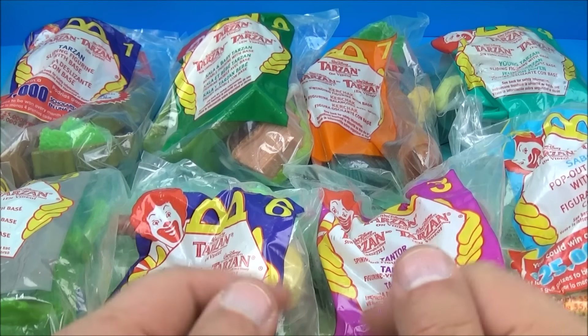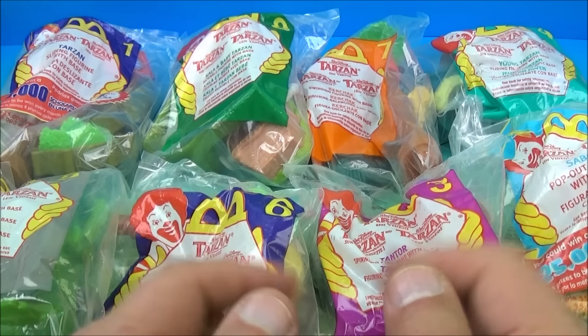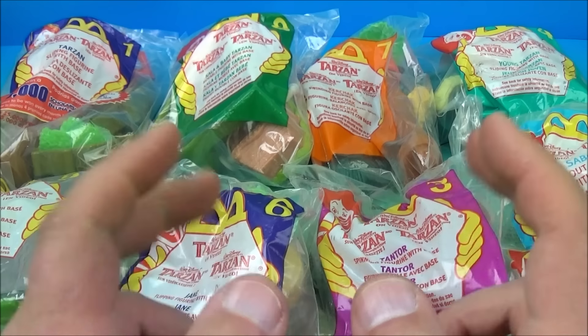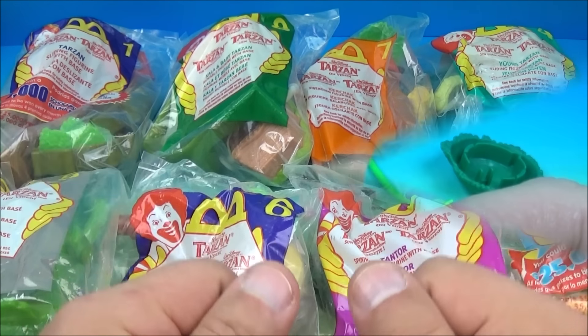Hello and welcome back to another fast food toy reviews video. Today we have Walt Disney's Tarzan on video, a set of eight wonderful looking movie toys released by McDonald's all the way back in the year 2000. Let's get them opened up and have a little fun.